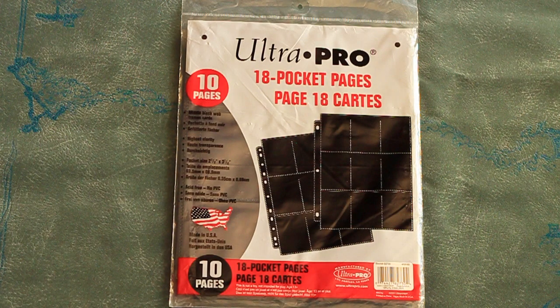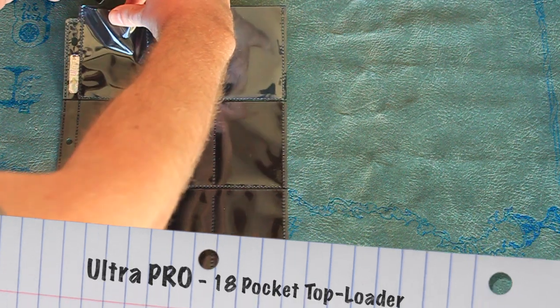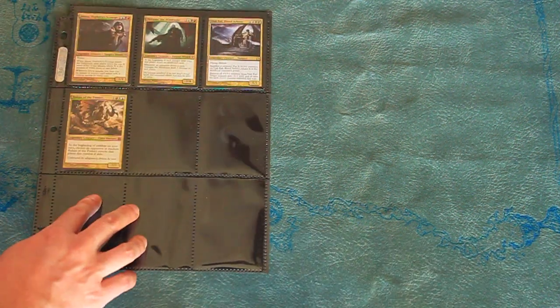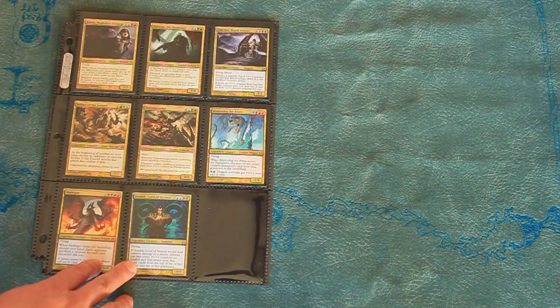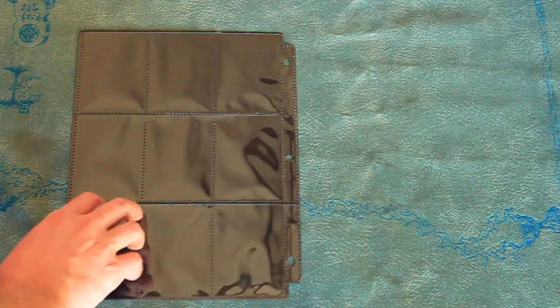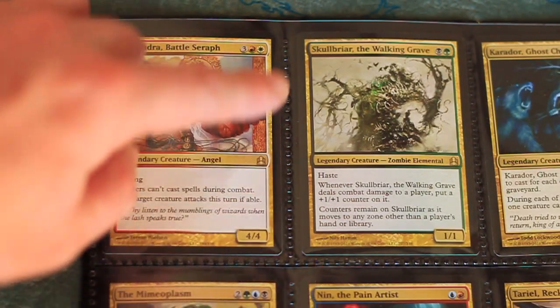A lot of people don't know that Ultra Pro actually makes a wide variety of binder sheets, including an 18-pocket sheet, as well as theft-deterring side-loading binder sheets. These are the Ultra Pro Premium Binder Sheets — the 18-pocket deluxe page. There are top-loading pockets on each side, separated by a middle black web which frames the individual cards. The 18-pocket is also a slightly tighter fit. You won't be able to easily stuff half a dozen duplicate cards in these pockets. It holds a single card fairly snug, so duplicates probably aren't a good idea at all. The transparent front has the highest clarity.